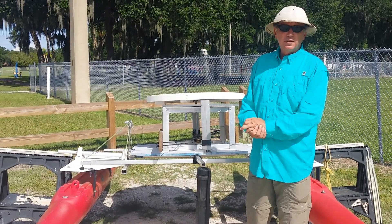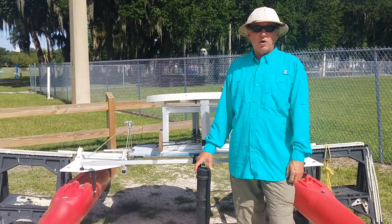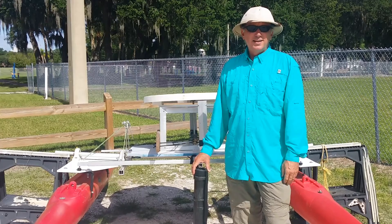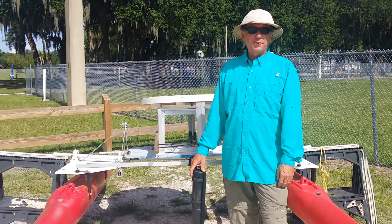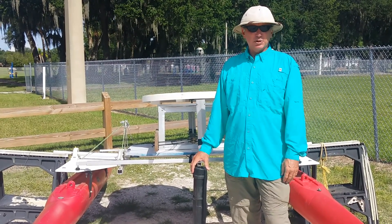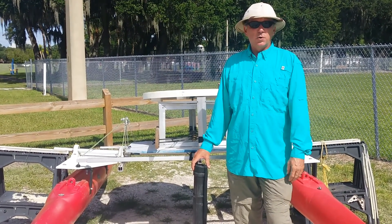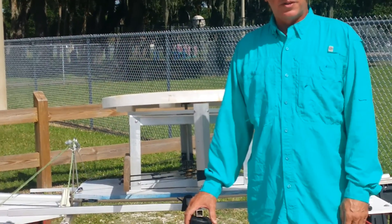That's what we're out to prove later on. Stay with me. I would put it in the water, but there are absolutely no waves on the west coast of Florida today. I'm going to have to wait for a good windy day or take it over to the other coast to get some good waves, and then we'll do an in-water test. Stay tuned. By all means, share this video with others.